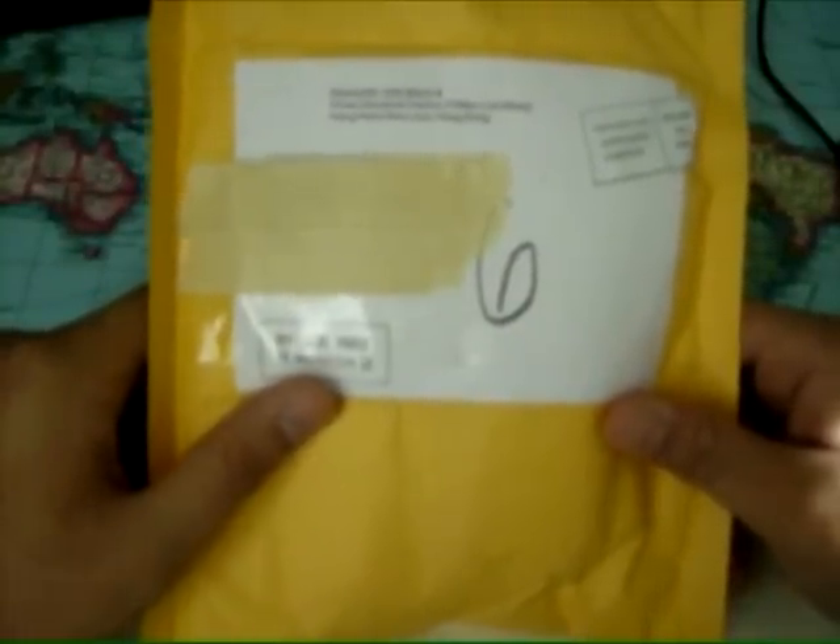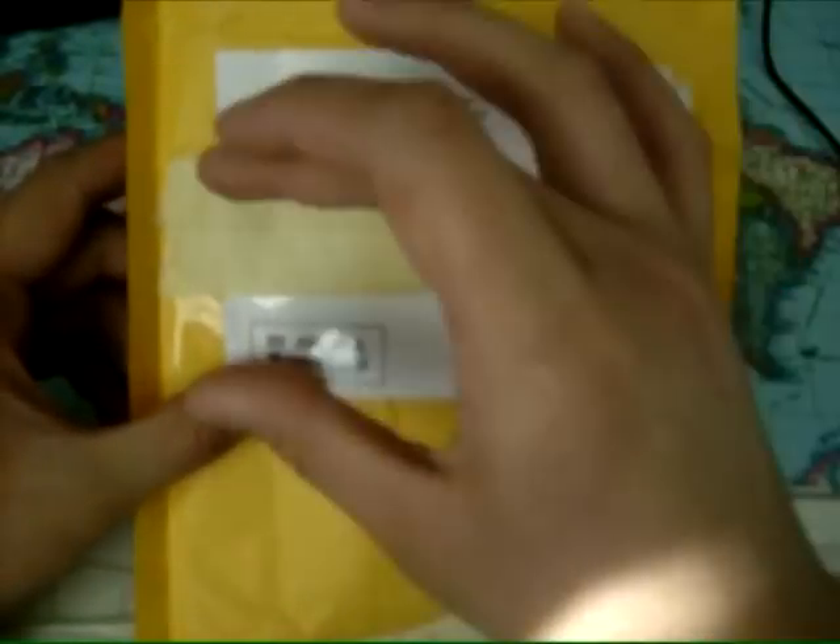Here we are guys, another video, another Deal Extreme unboxing. This took roughly 13 days to get here. They have a new managing system where they'll show you how long the process takes — contacting the manufacturer or factory, then the shipping details afterwards. I have my name and information blocked out.